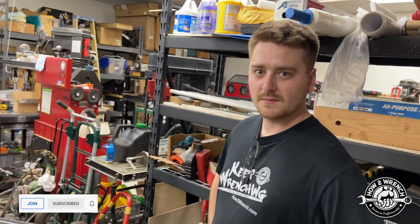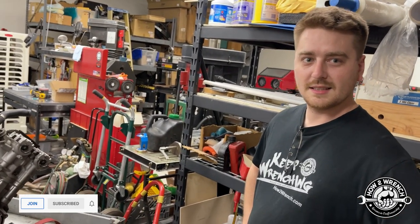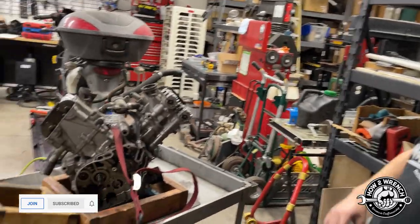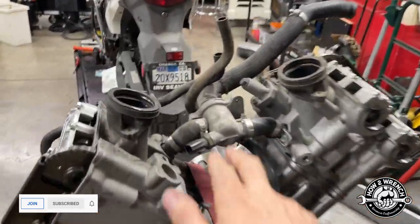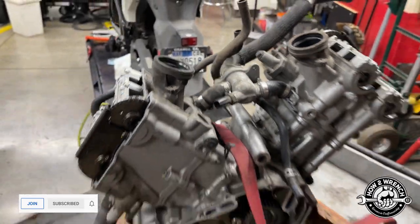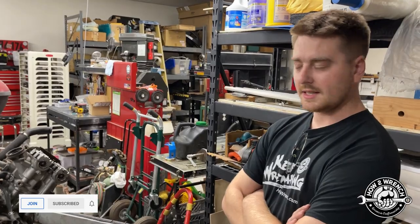I made a video last summer showing how to pressure test a radiator under fluid. We'll go ahead and do those tests on the radiator — we already tested the cap, and we're going to test the thermostat once we get the part. But that's just a way to be sure and not be guessing.